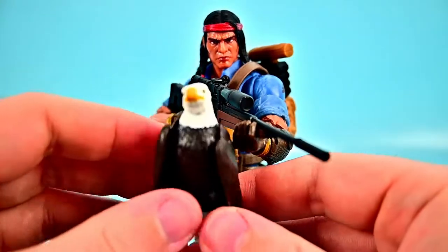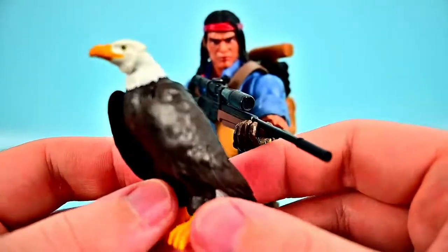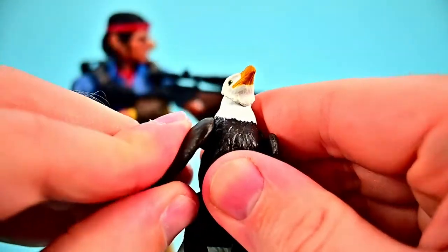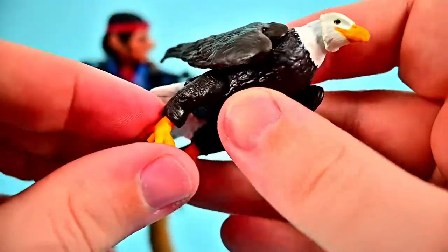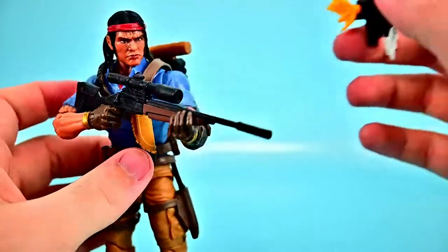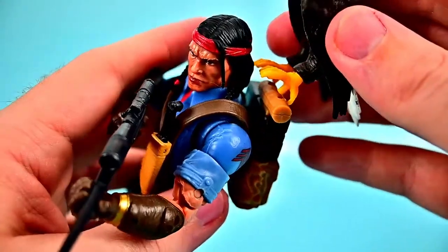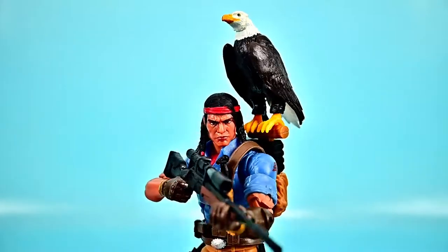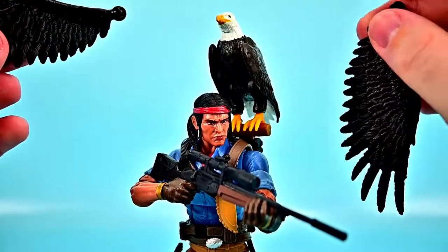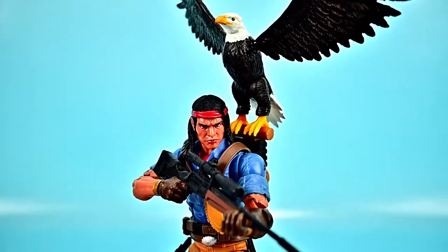The set also includes Freedom, the bald eagle companion. The eagle has head movement up, down, and side to side, wing movement, leg movement, and feet that twist around. He has peg pieces so you can stick him onto the backpack or onto Spirit's arm covering. You can also swap out the wings for a second set with big wide open wings spread out. Spirit with Freedom on his backpack looks really cool — just an awesome figure especially with that eagle.